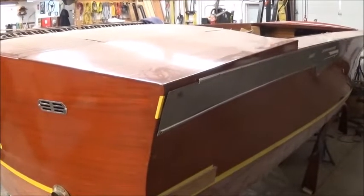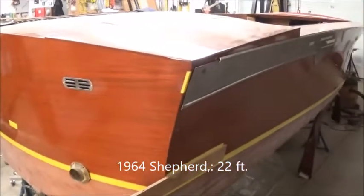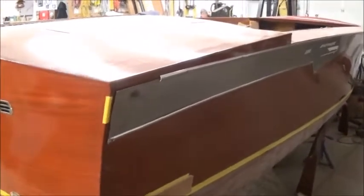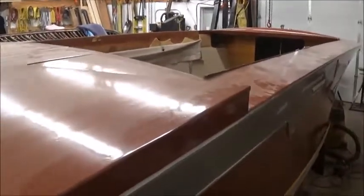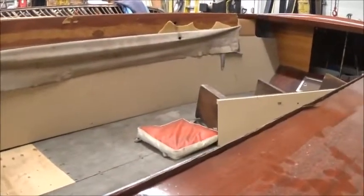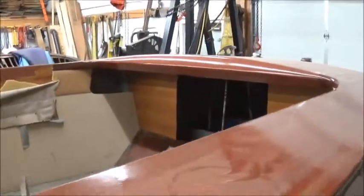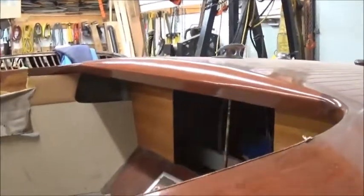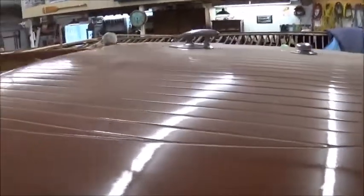The boat we're looking at here, viewers, is a '64 Shepherd, 22-footer. What a monster beamy boat. Paul's working on refinishing her — Paul and his staff, Jeremy and Rick. She's getting new upholstery, re-chromed, and upgraded fittings. The engine's still in her by the look of it. Quite straight lines on this boat. I know Shepherds have a reputation for pounding in heavy water because their hulls are often flatter than some of the other classic boats on the water.